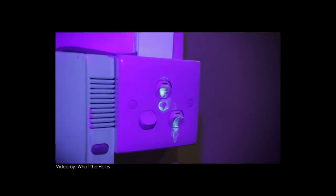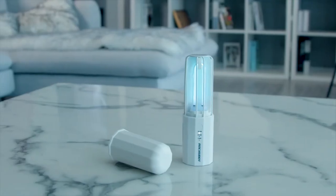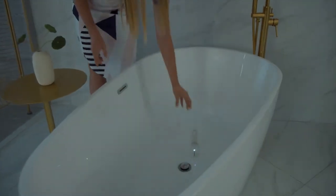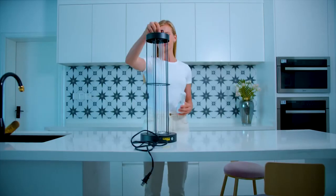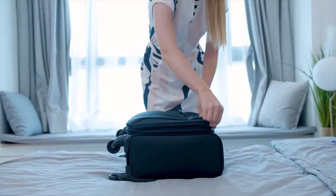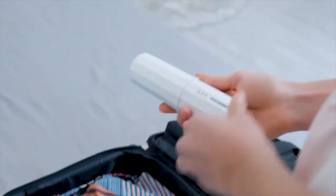Oh my goodness, she's checking her entire bed. Good thing there is a Rockubot Smart Mini UVC Sterilizer — your easy-to-carry savior against germs and viruses. Say goodbye to huge spacious UVC lights, as its small size makes it a must-have in your luggage.